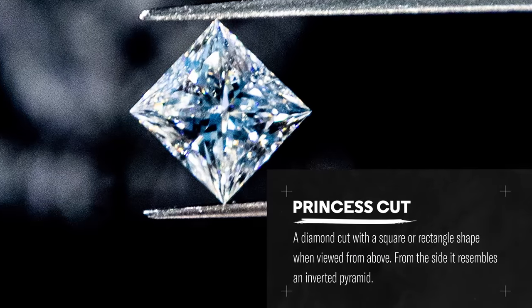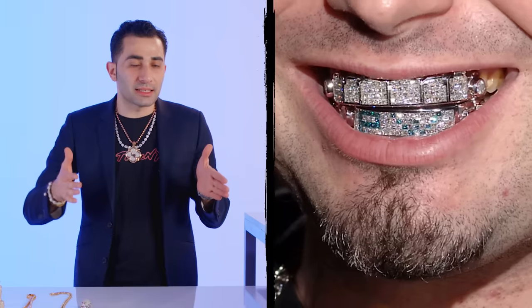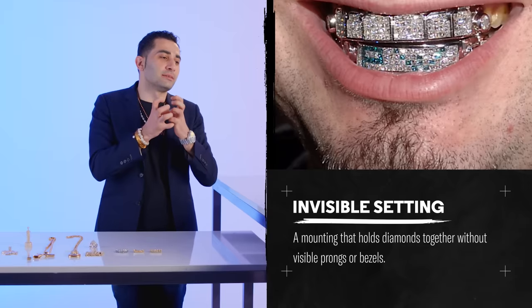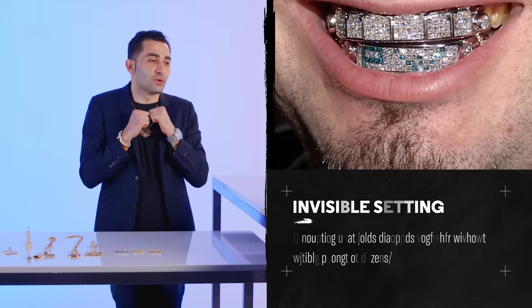Princess cut diamonds are essentially square diamonds — it's a beautiful name for just a square shape of a diamond. You take these diamonds and you stack them like boxes side by side so there's nothing in between. That's called an invisible setting, meaning there are no prongs holding in the diamond. The diamonds are wedged together shoulder to shoulder, held in with bars of gold underneath. Sometimes when the diamonds aren't cut properly, a diamond might fall out.